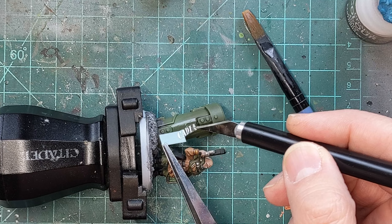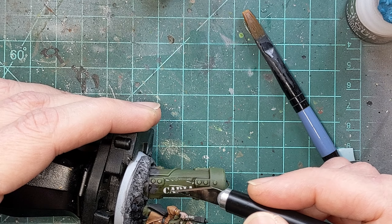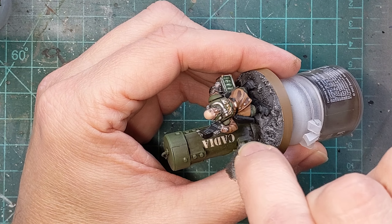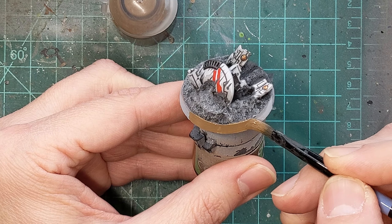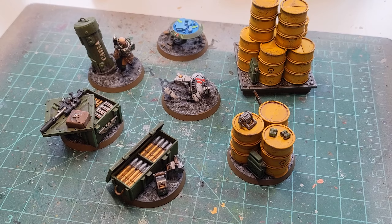Lastly, I'm going to apply some decals to the models, move them into place, and then cover them with Lahmian Medium once they're dry. Then I'm going to create some wearing and chipping using the sponge and some green paint. And lastly we'll paint the rims with Steel Legion Drab to match the rest of our army — and our objectives are ready for the battlefield.